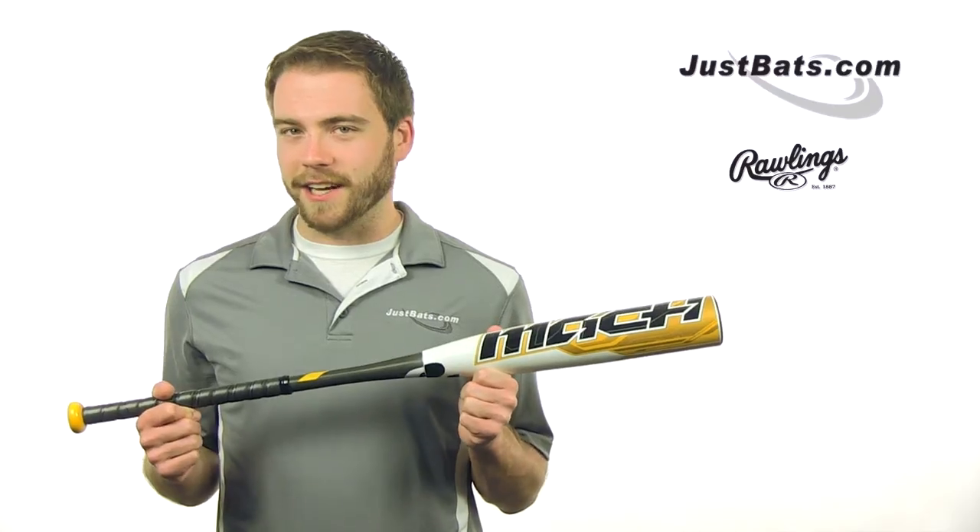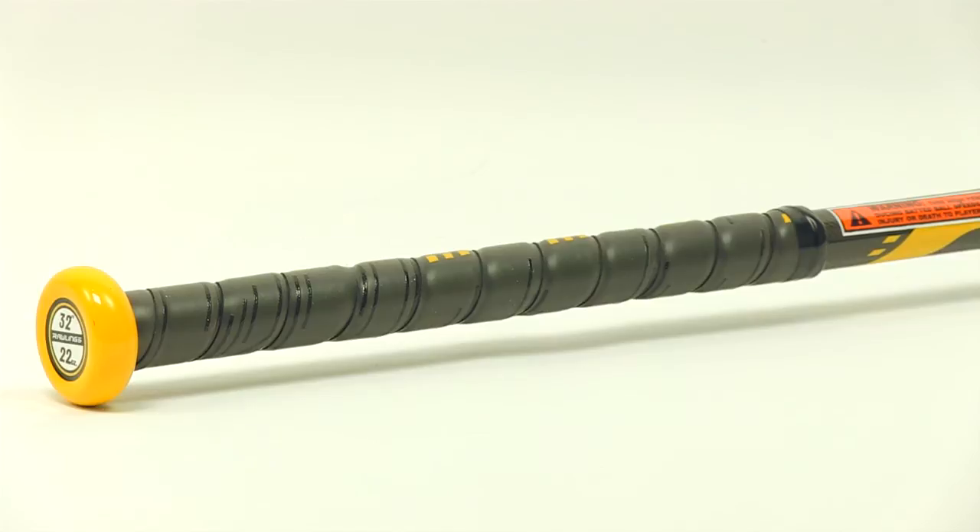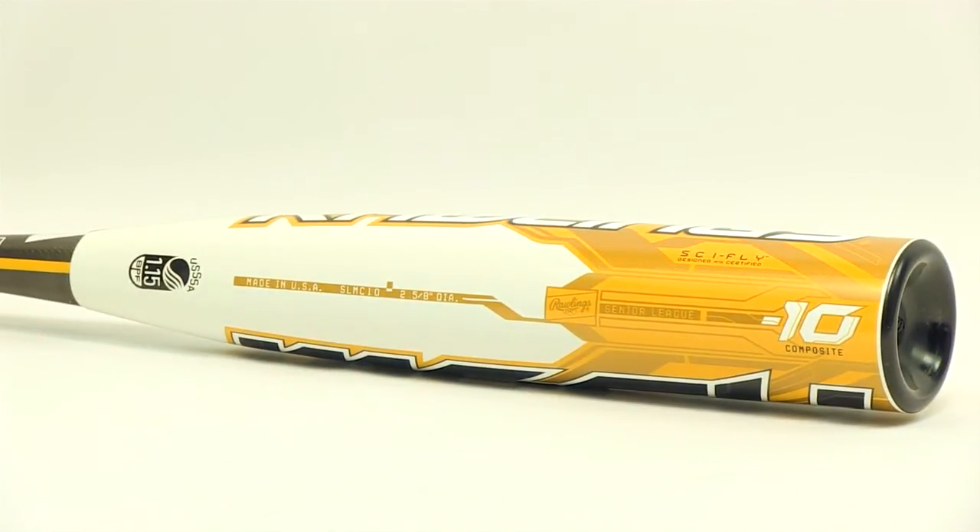The new CFD technology and flex-tuned handle give this bat 55% more barrel flex than other bats. That flex translates to more of a trampoline effect off the barrel and increases your power.